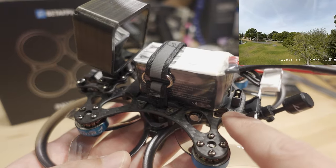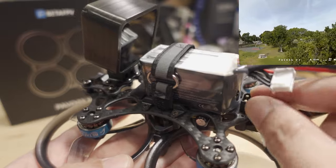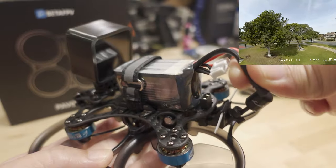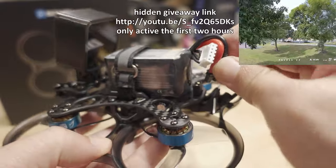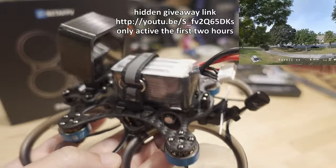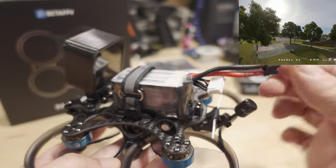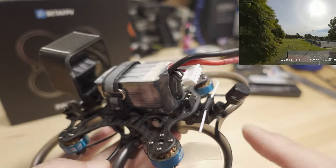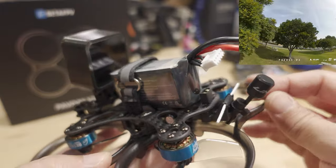They have the XT30 mounted into the frame, so you need a battery plug that can maneuver around and get in there. It's a little on the short side — something a bit longer would be better — but it does connect no problem. The ExpressLRS receiver is mounted in the back with the antenna.